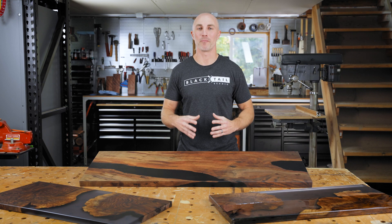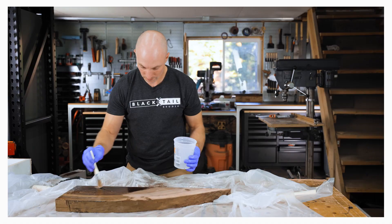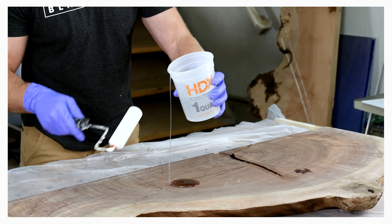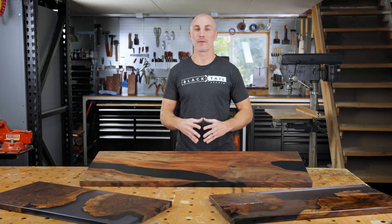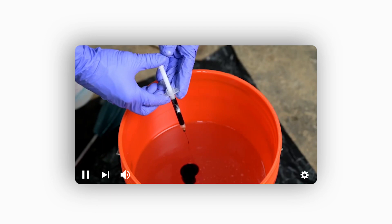We will discuss everything you need to know about preparing your table for the epoxy pour, ensuring that you have your wood properly prepped so the color you choose doesn't stain your wood, or the wood itself doesn't bow or buckle during the curing process. You'll be able to calculate exactly how much epoxy you're going to need so you don't over or underbuy, which can be a quick way to waste hundreds of dollars. You'll also be able to choose a color that not only looks fantastic, but do it accurately and repeatedly if you ever want to match that color in the future.